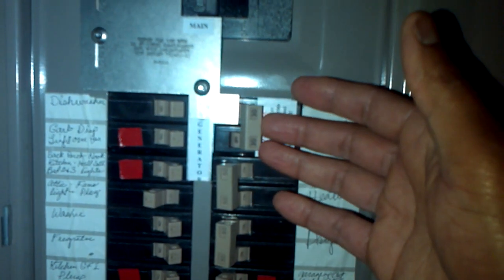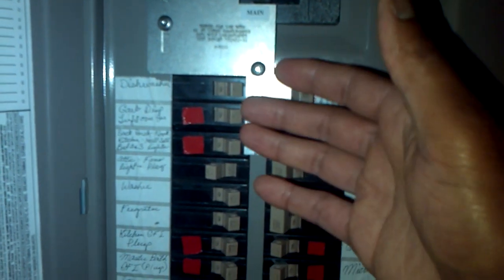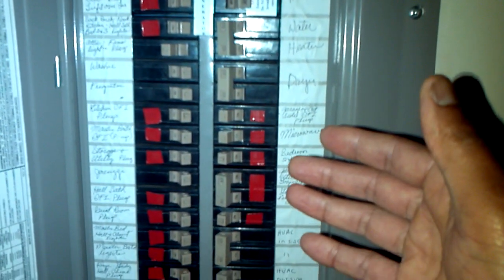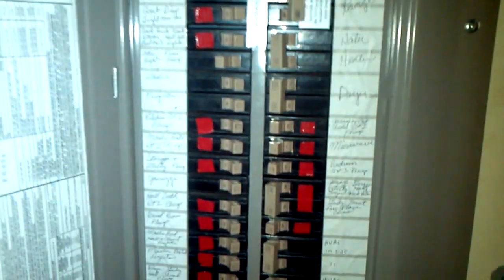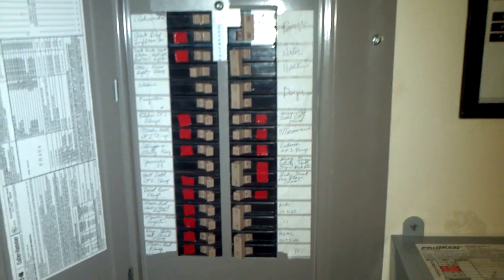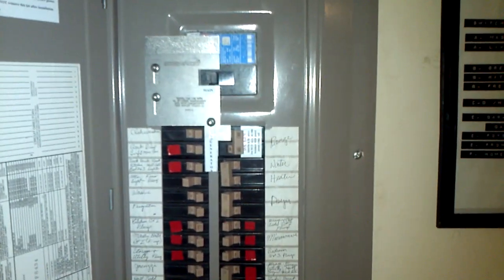Prior to flipping the back feed breaker, you have to turn off every circuit in your panel. Then you turn on the generator power — whether it's a gas generator or, in this case, a solar generator — and flip the breaker. Then you turn on each one of your critical circuits in sequence, one at a time, so you don't overload your generator on initial startup. That way you can power up the lights, TV, and everything else on a typical 110 circuit.